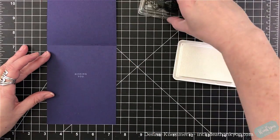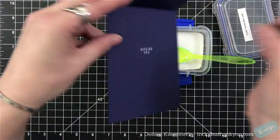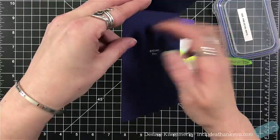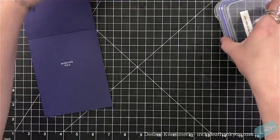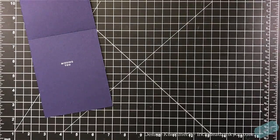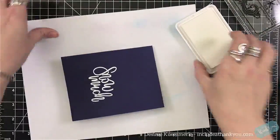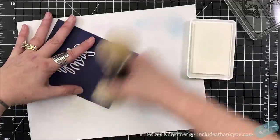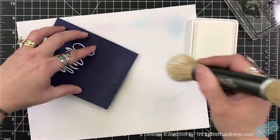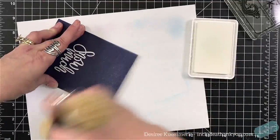On the inside of the card, I am going to stamp Missing You. I actually just recently got Simon Says Stamp Fine Detail White embossing powder. I like my Recollections and it says it's detail, but when it comes to these little sentiments that I absolutely love that Simon Says has, I do need a true fine detail. So I'm going through and trying a bunch — it's a reason to spend money.